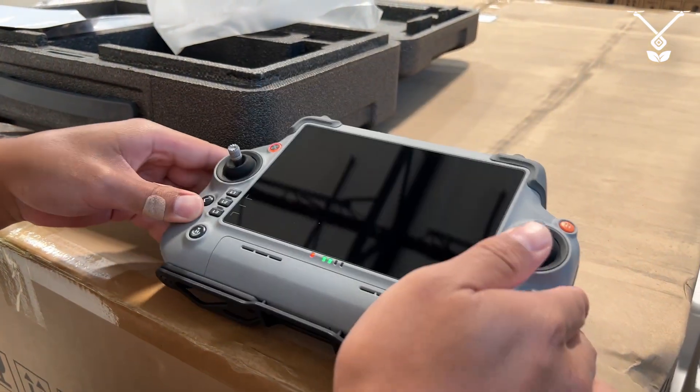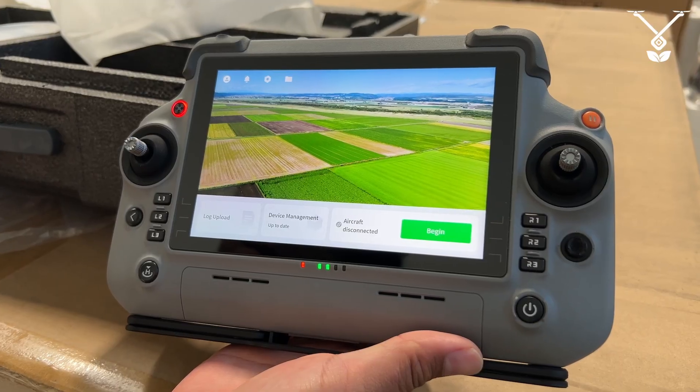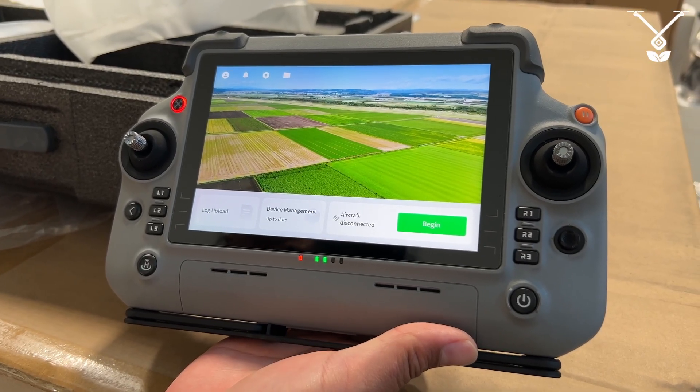Hold long enough — there you go. So once you have your remote on, you create an account, you're logged in and everything.